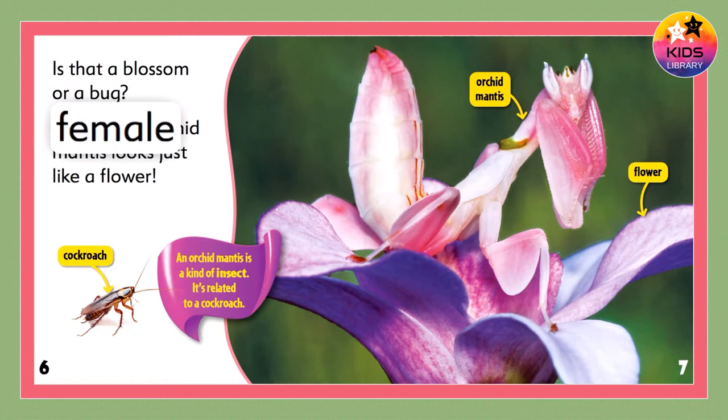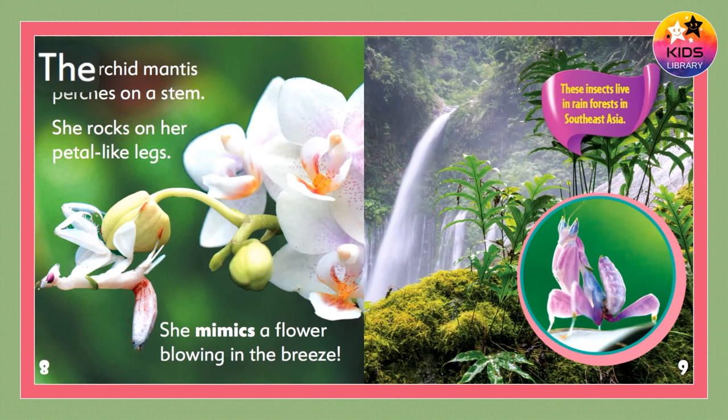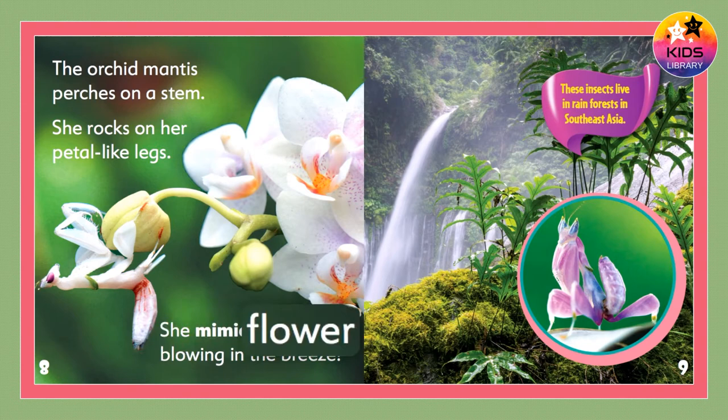The female orchid mantis looks just like a flower. An orchid mantis is a kind of insect. It's related to a cockroach. The orchid mantis perches on a stem. She rocks on her petal-like legs and mimics a flower blowing in the breeze. These insects live in rain forests in Southeast Asia.